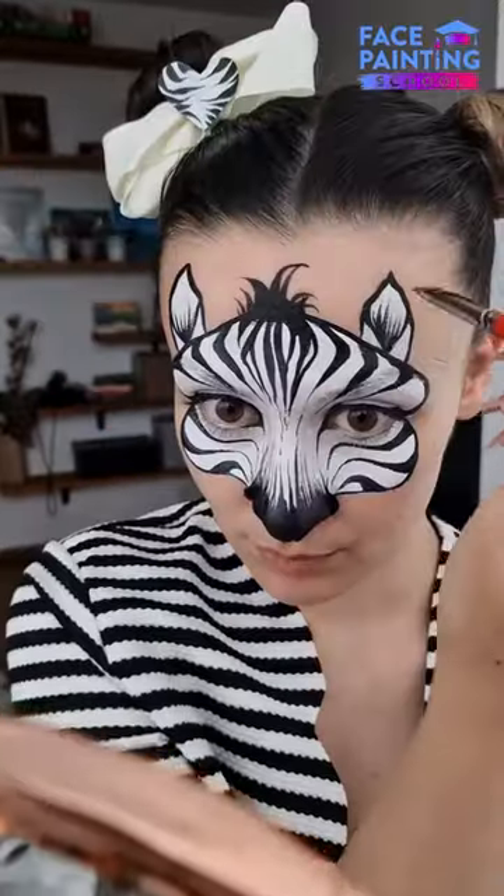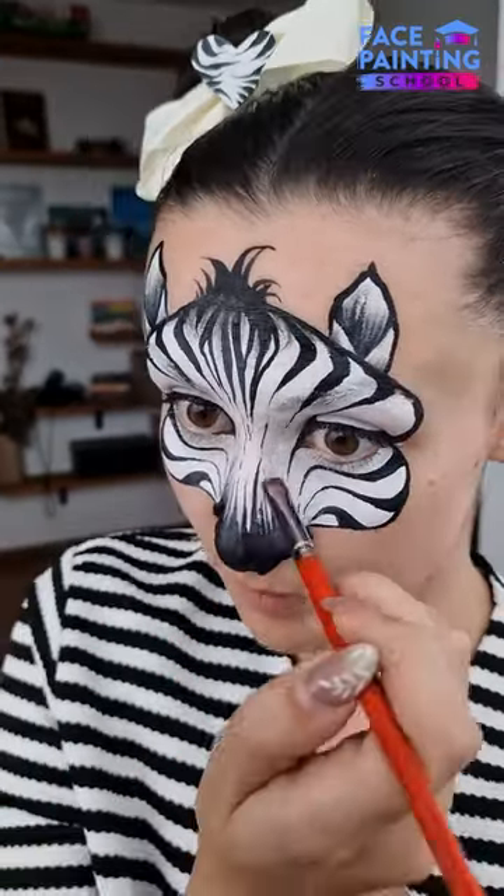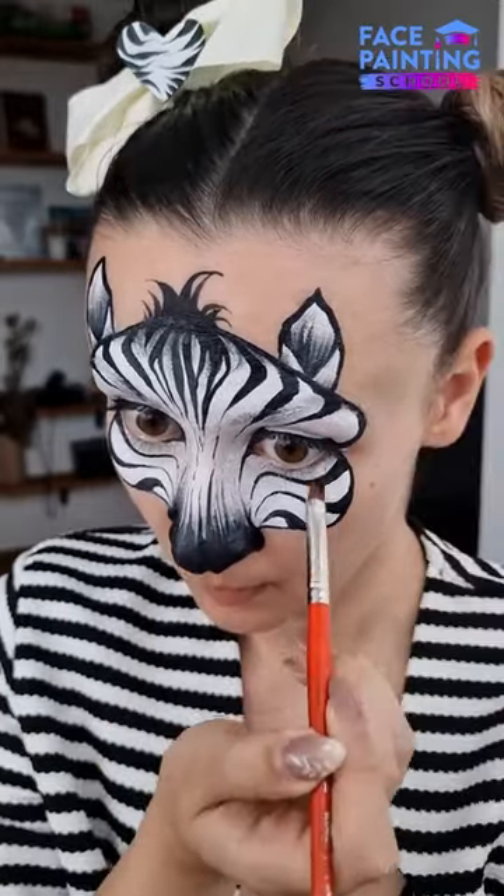The last step is optional but it brings our design to the next level. Using a blending brush, we are creating shadows in the ears area, forehead and nose.